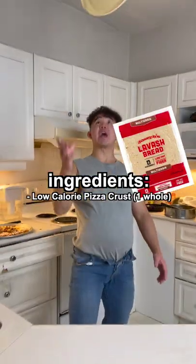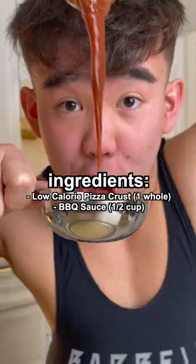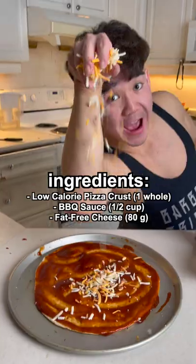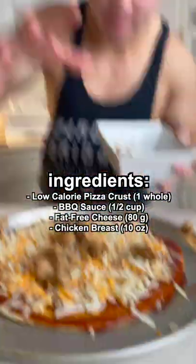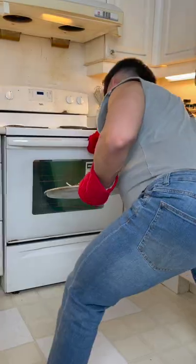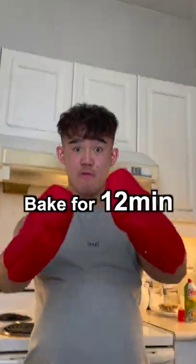Let Dad show you a cheat day. Low calorie pizza base. Half a cup of barbecue sauce — get this low calorie version, it's a Mamma Mia Pizzeria. 80 grams of free cheese, 10 ounces of chicken breast, and half an onion. Preheat the oven at 400 to 450. 12 minutes.